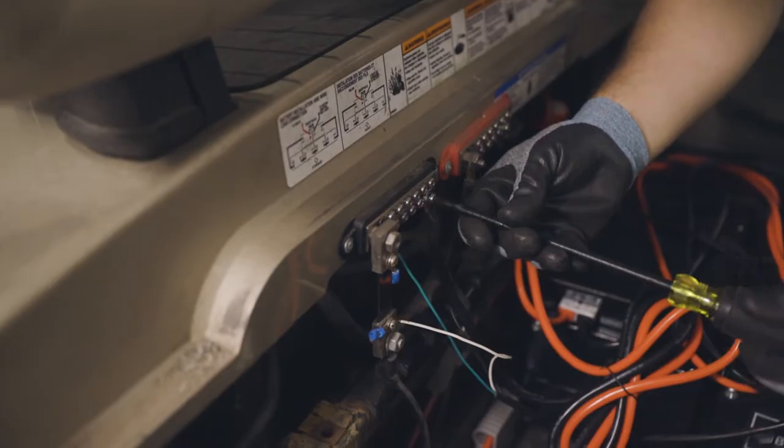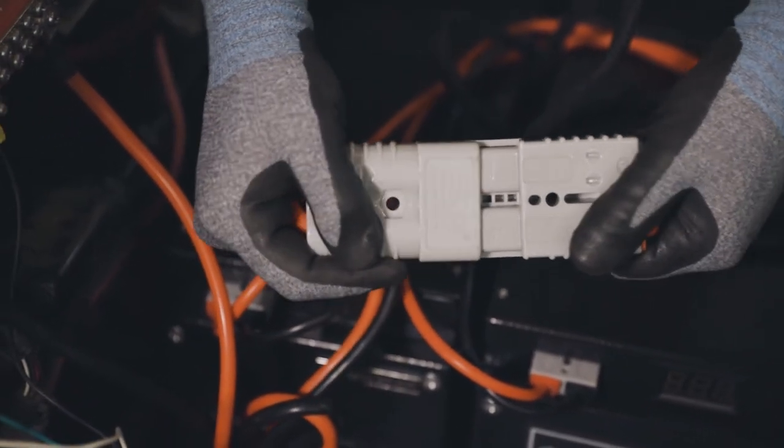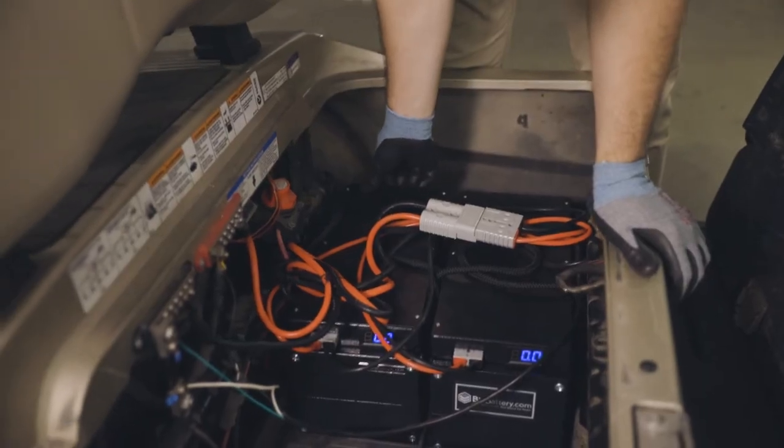Positive to the positive and negative to the negative. And finally connect the SB175 ends of both cables, turn on your system and you're good to go.